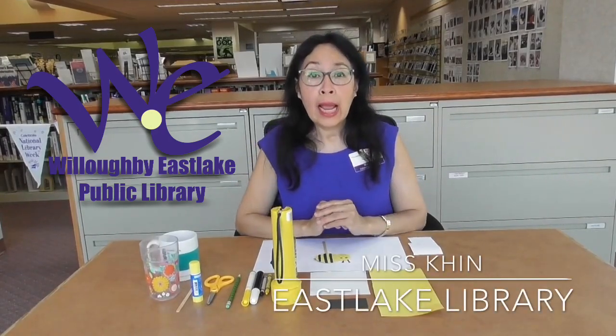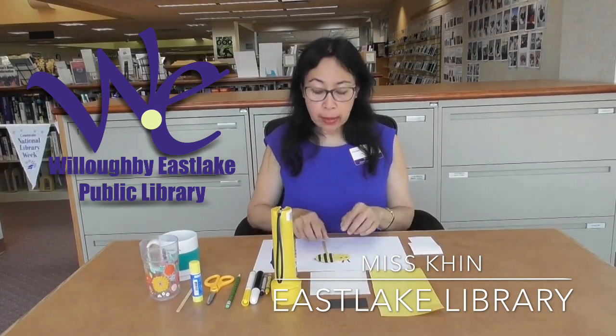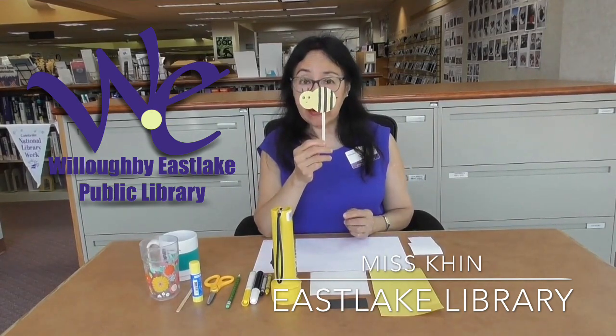Hello everyone, I'm Miss Kent from the Eastlake Public Library. Today, we're going to make a cute little bumblebee craft.